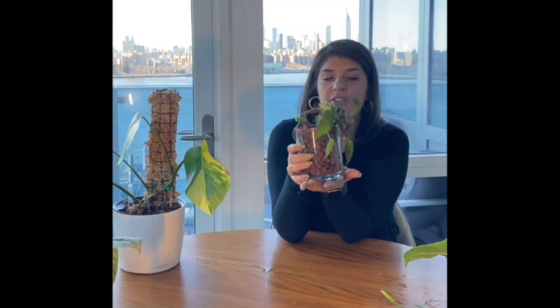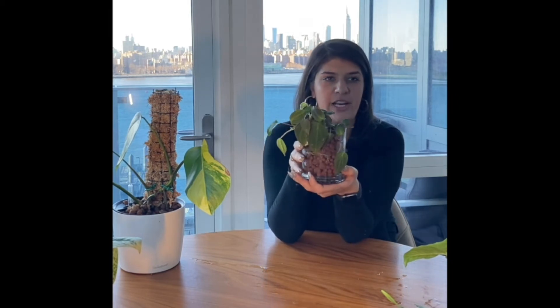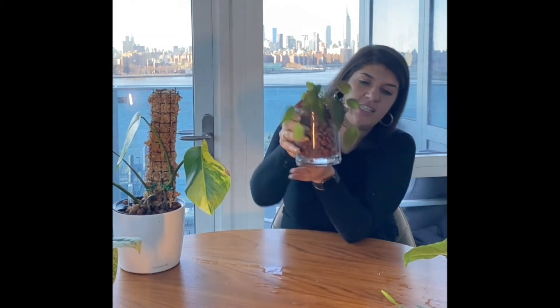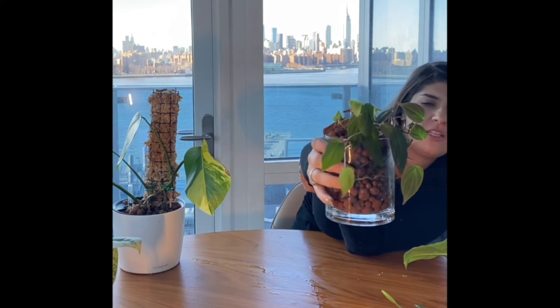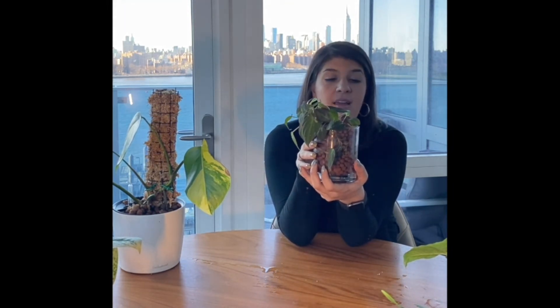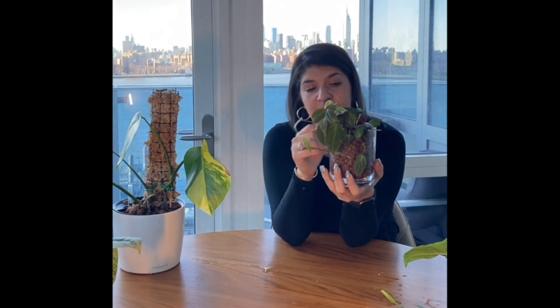Last of the hydroponics setups: using a single clear glass container. You can easily see where the water level is at all times, which is nice, and it lets you use pretty glassware you already own. One drawback is that to clean the outer pot you have to repot the whole plant, and you may get some algae buildup that you'll want to clean up — though it's not harmful.